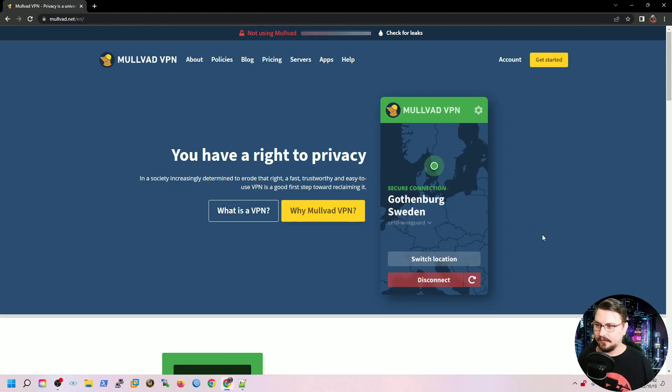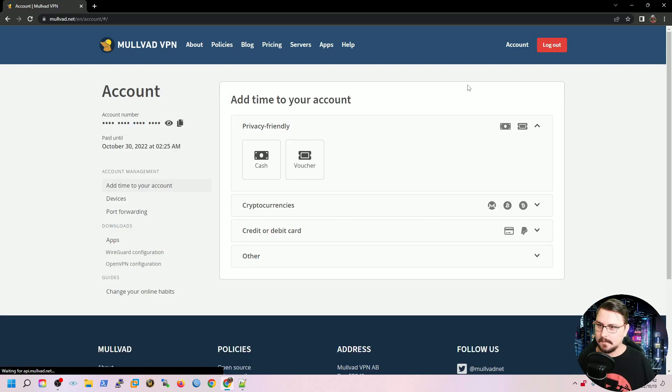Let's get into the setup. I'll start by going onto the Mullvad site. Now I'm on the Mullvad website and from here you can see a few things — what the app looks like, more about what it is, and how everything works in the background. What we're interested in is going into our account. My account is hashed out, but as you saw on the front end there's a sign-up option. When you click that, you click on 'Generate account number' and it will generate a new account that you can use to sign into Mullvad.